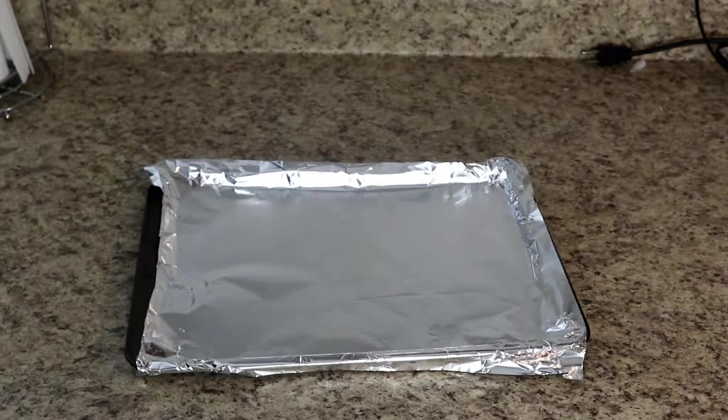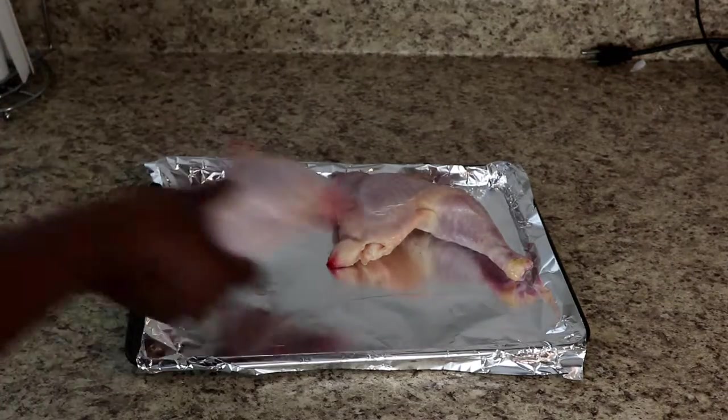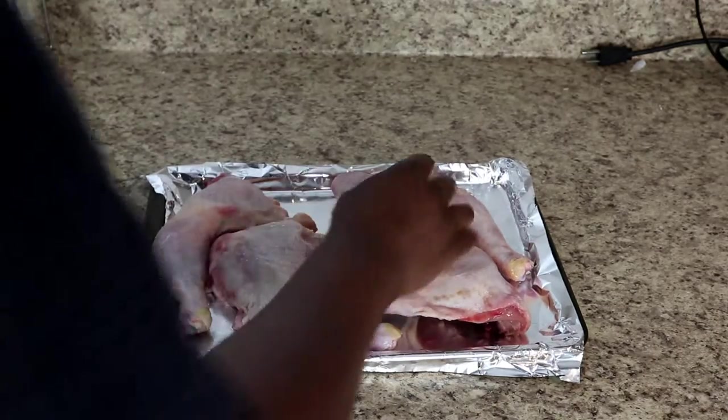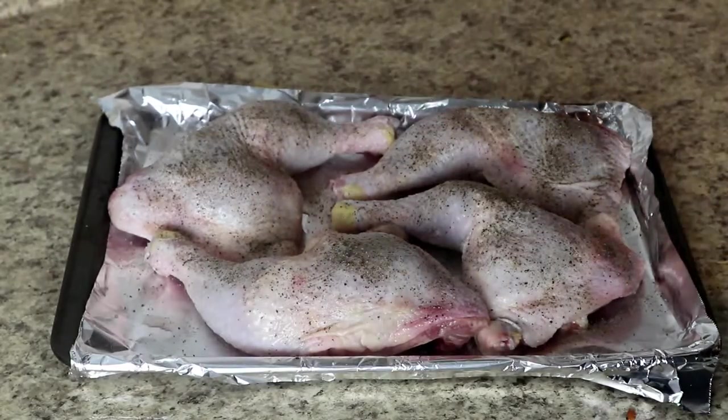The first thing I'm going to do is on a baking tray lined with foil, take chicken, wash it, and set it on there. I'm using the thighs attached to the drumstick, but honestly you can use any kind of meat — it's going to work just fine for this.